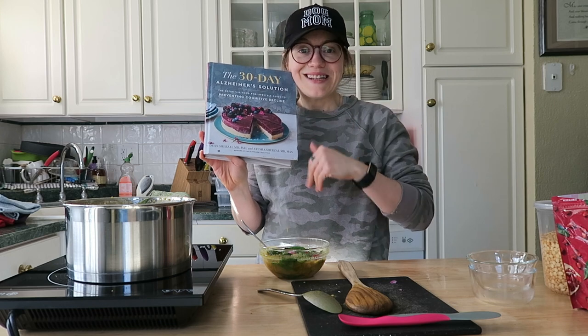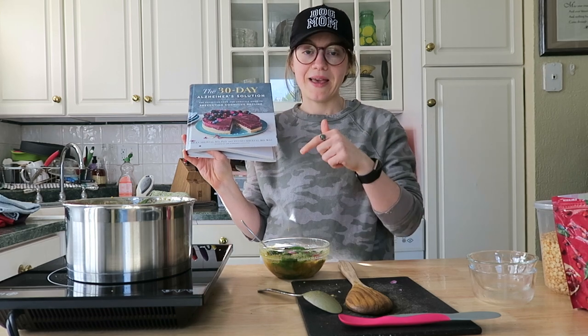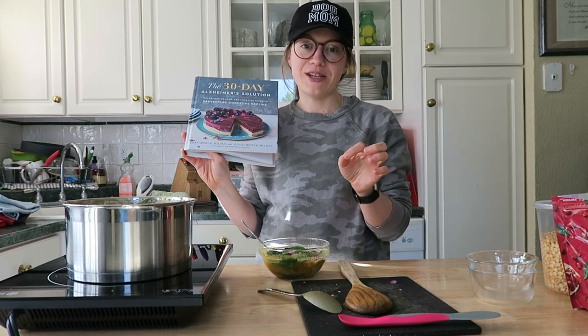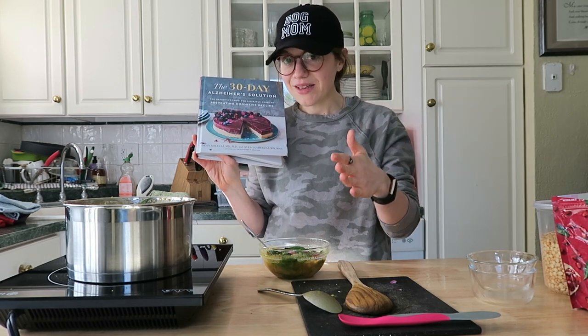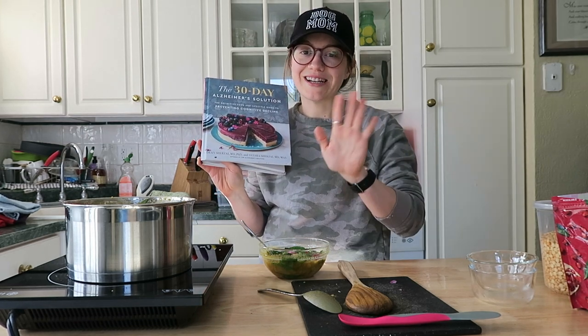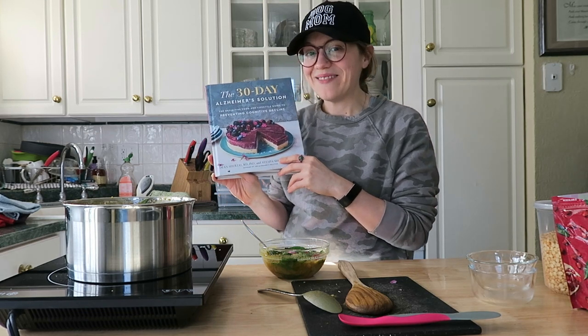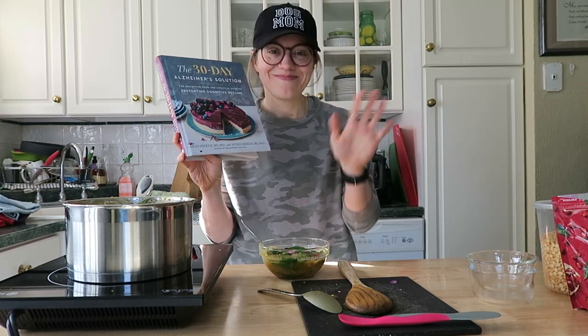I have a link to the cookbook down below — make sure you check it out. I'll be back once a week to share something from it. This weekend I have a special recipe coming out for Mother's Day — my spin on my mom's blueberry buckle cake, coming out Saturday. Make sure you're subscribed, give this video a thumbs up, and leave a comment if you got the book — it is so beautiful and creative. I'll see you guys really soon, bye!